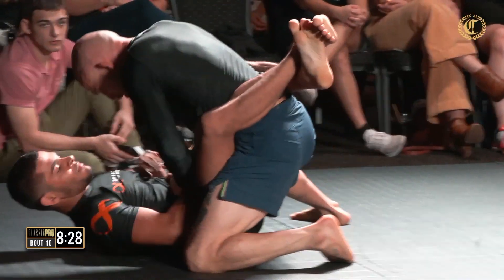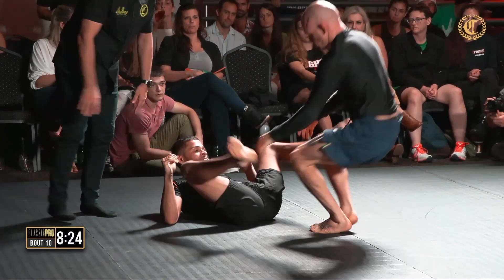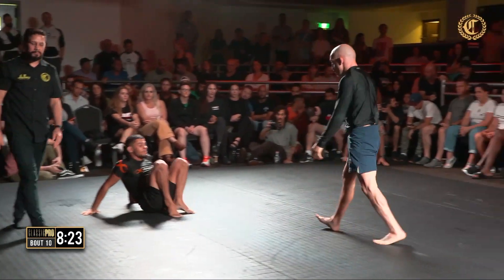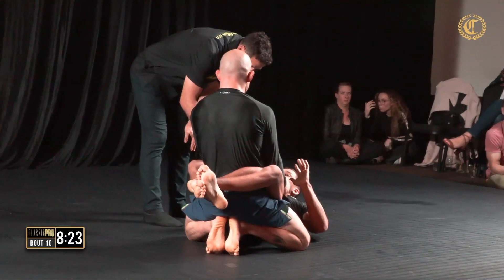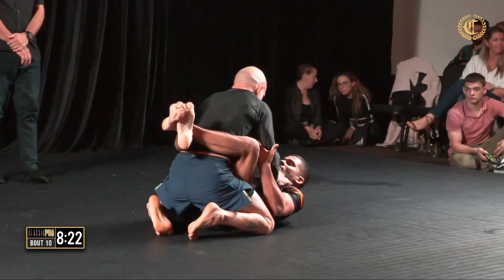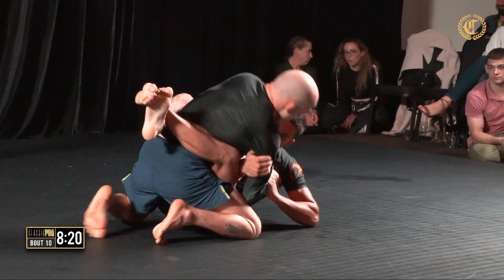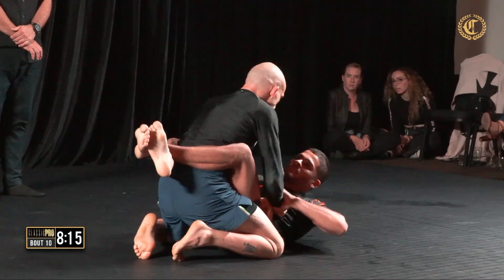Any sort of front strangle like that, you need high hands. And that's what saved him. Good work from James here. He's got nice, strong posture, which makes it much easier when he starts going in to open his partner's guard.